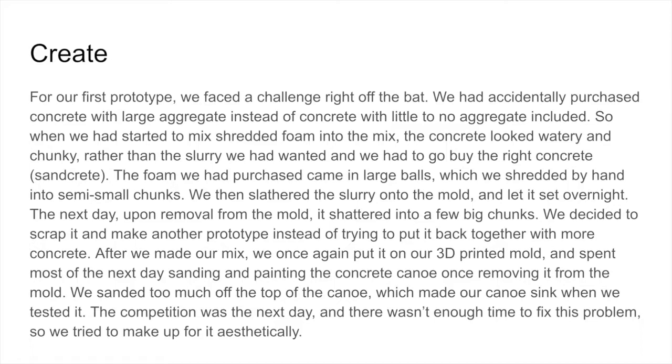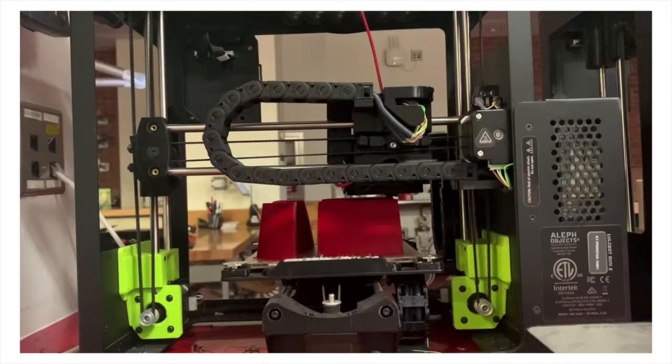After we made our mix, we once again put it on our 3D printed mold and spent most of the next day sanding and painting the concrete canoe once removing it from the mold. We sanded too much off the top of the canoe, which made our canoe sink when we tested it. The competition was the next day and there wasn't enough time to fix this problem, so we tried to make up for it aesthetically. Originally, we used small styrofoam balls as our aggregate, but the styrofoam left too much air in the concrete. The air pockets caused the canoe to become very weak and brittle, and the canoe broke easily.